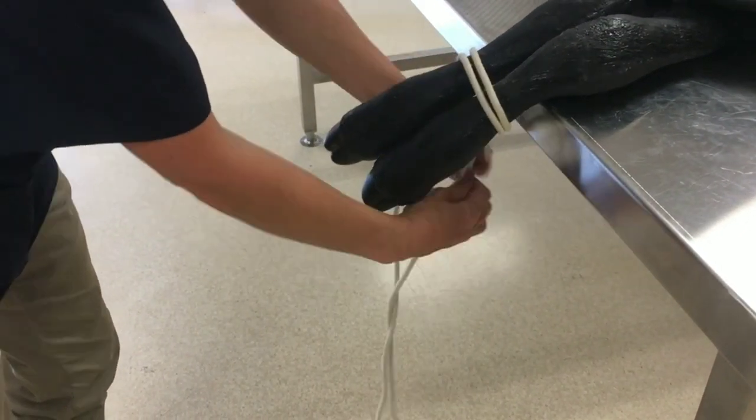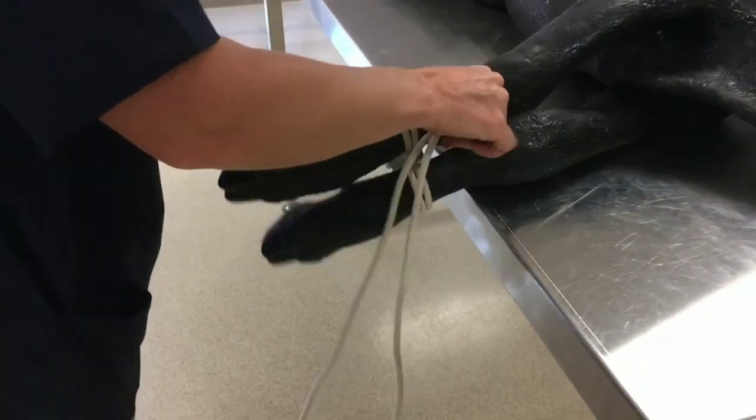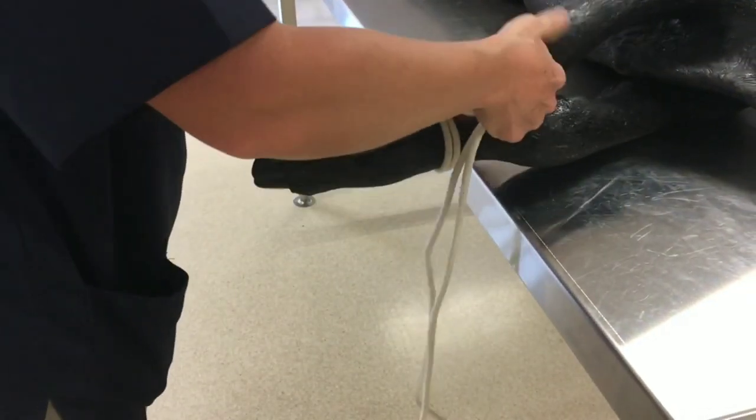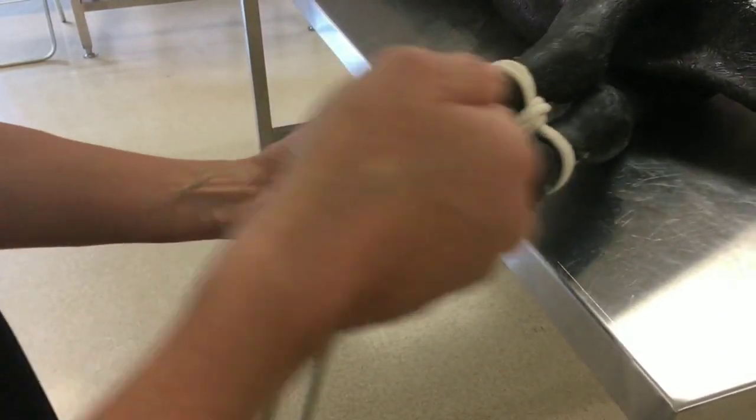Tighten it and then wrap the free ends of the rope around that noose so that they don't tighten as you pull them. The legs can then be restrained to a fence post.